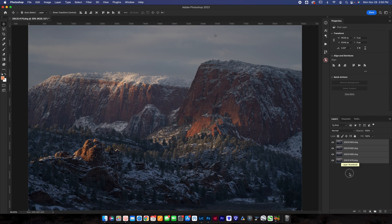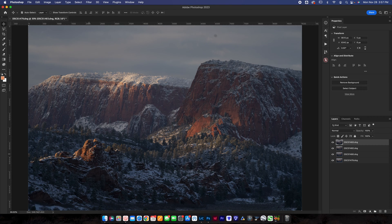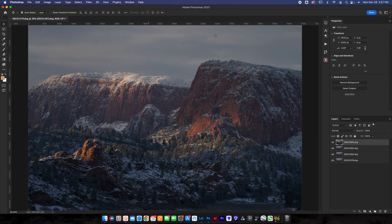Now we need to decide what we want from each photo, and we can honestly just start from the top and work our way down. From this photo here, I want to get the light on this foreground rock, and maybe the light over here too. Let's get the light that's hitting right here as well.